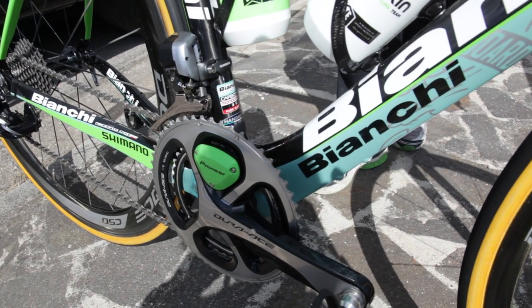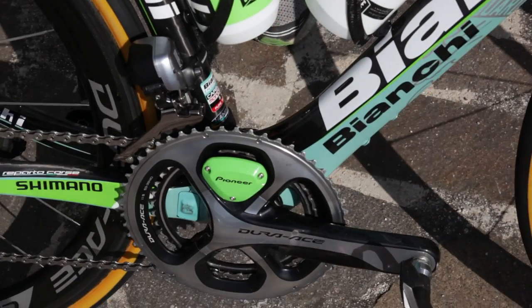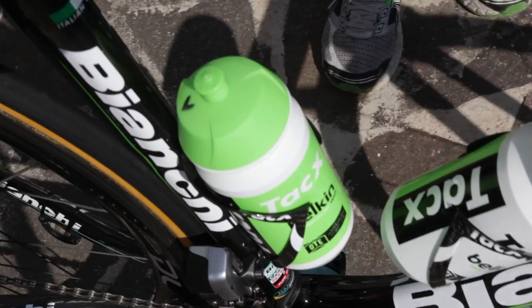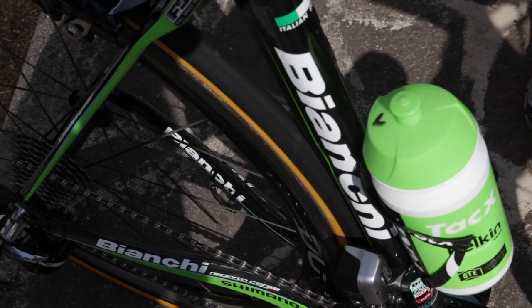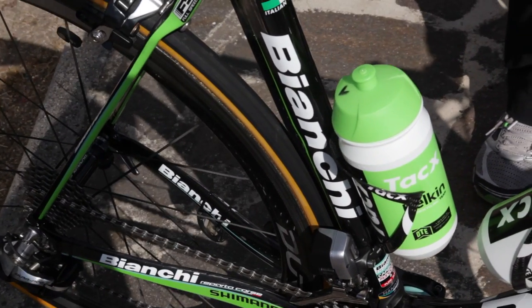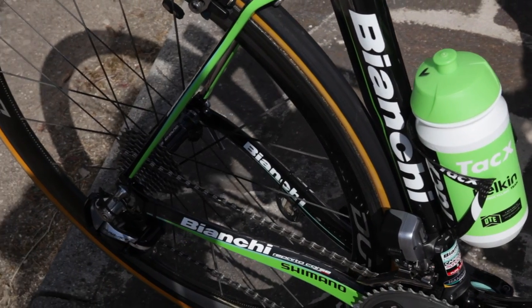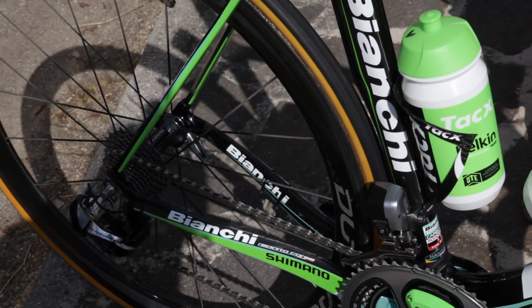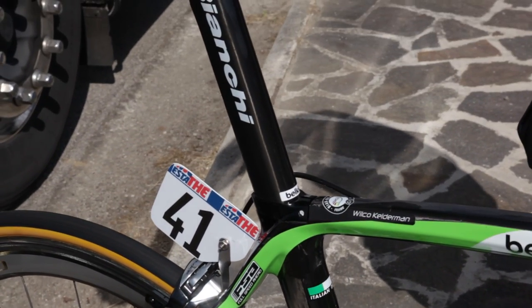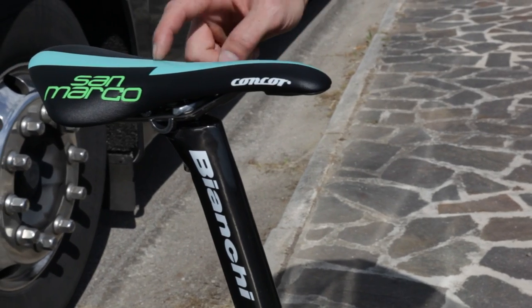We've got the Pioneer power meter — a new gadget for the team. All the guys are riding with it, and it's quite awesome to see what it does and what they can get out of it.